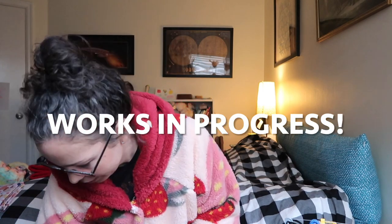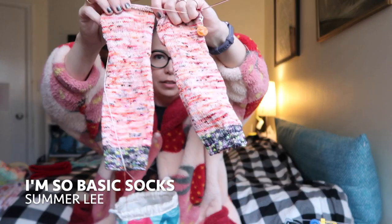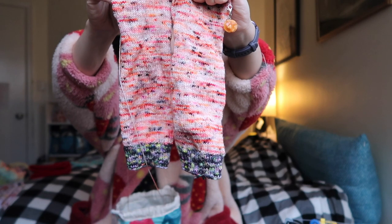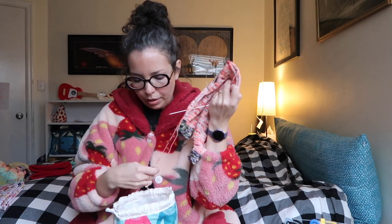Now let's talk about works in progress. First up: socks. I just showed these on Instagram — they're the I'm So Basic Socks by Summer Lee. The yarn is Spun Right Round, and the heels, toes, and cuff yarn is a mini from a company called Fiber Fools, who unfortunately quit dyeing yarn and aren't even on Instagram anymore. That sucks — I really liked them and the dyer was nice.